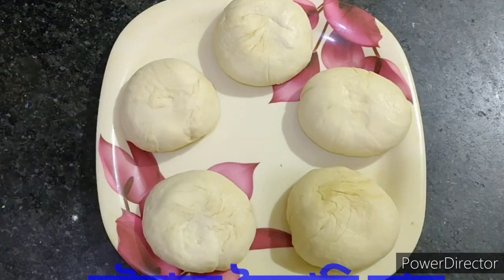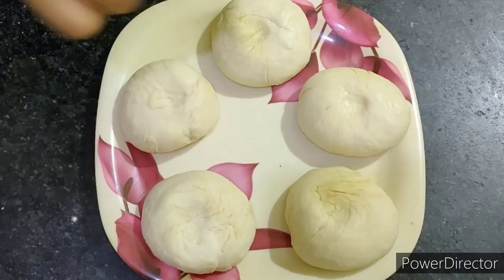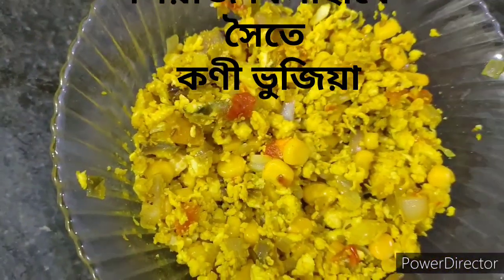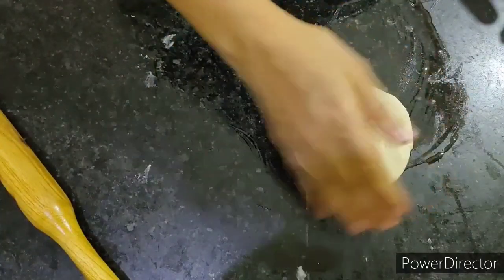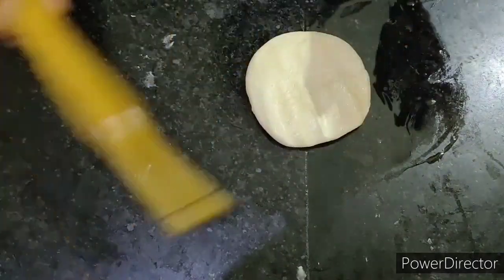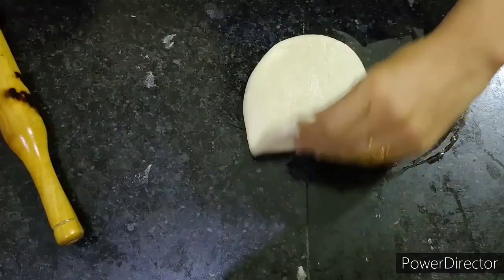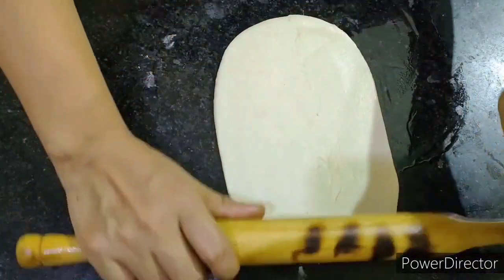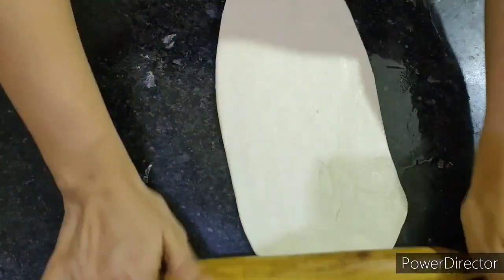I'm going to try to make one Mughlai. So let's start with the recipe and the food.